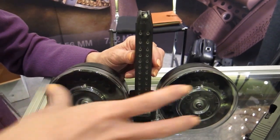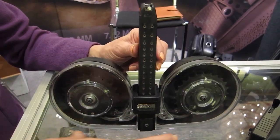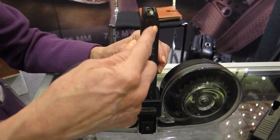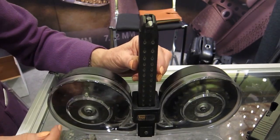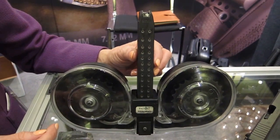It basically holds 100 rounds — 50 rounds in each drum. And it feeds alternately, one at a time, out of each drum into the feed clip. Once you load it, you can store it for an indefinite period of time.